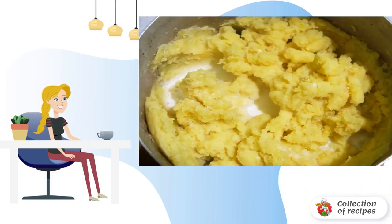Add garlic and butter, pour in the warmed milk, grind again, mix and serve.